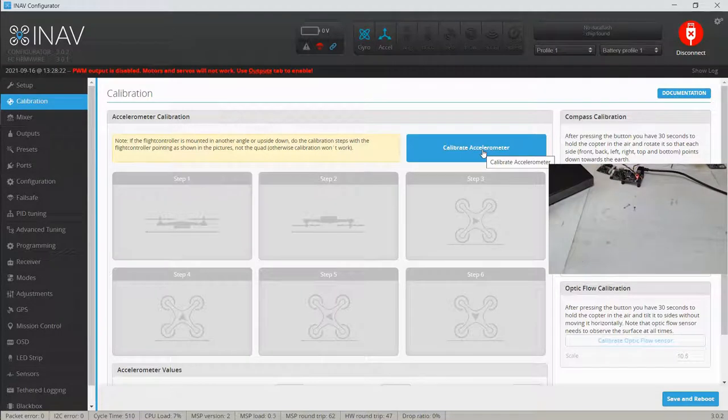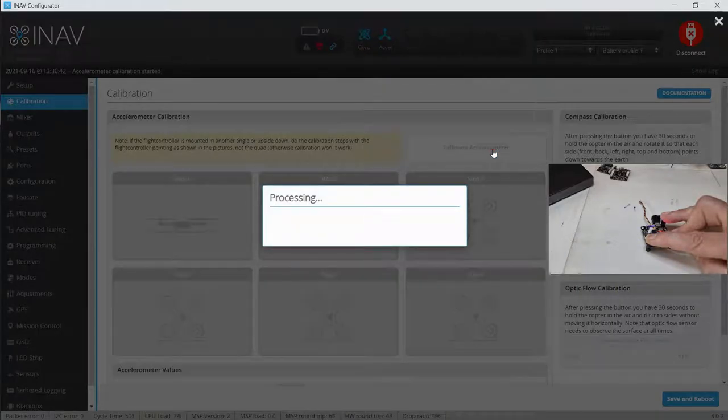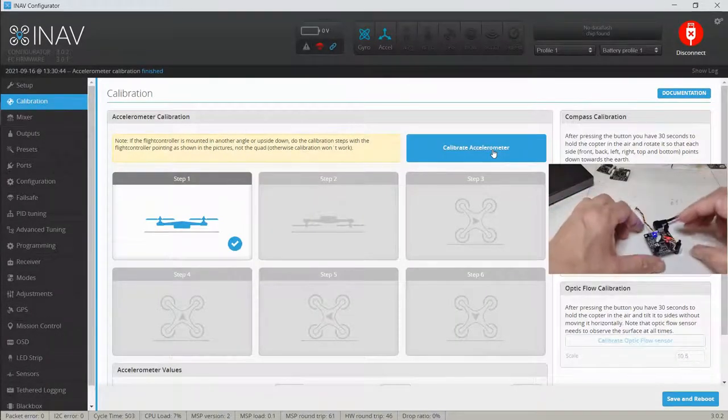It doesn't matter if the bench isn't perfectly level. Even when there's 'no wind,' there's always a bit of air movement and the craft will move slightly when hovering without GPS lock. If it's drifting too much in one direction you can very easily use your sticks to adjust that — you don't have to bring it back to the bench. So let's do this calibration. First step: I'm holding the board down flat and hitting the button. Okay, press it again — got that one. Now we're going to turn it over.